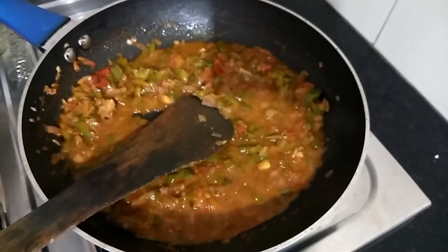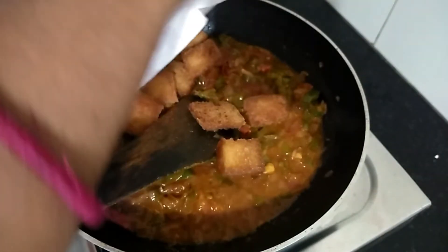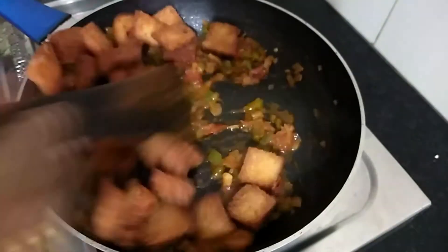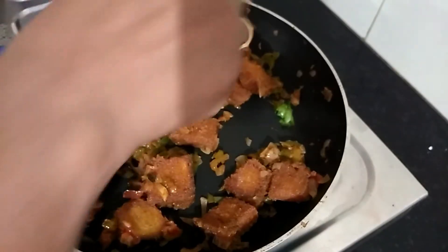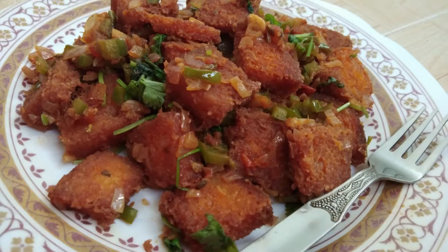Mix it well. Add a small half of the chili bread and mix it well. This is a good snack. The taste is a good taste.